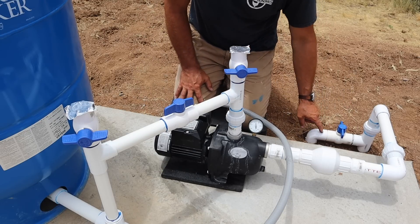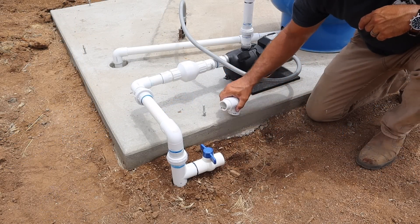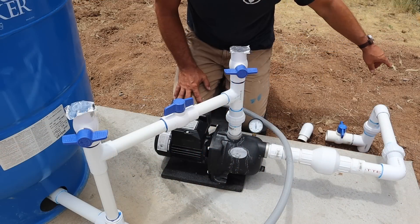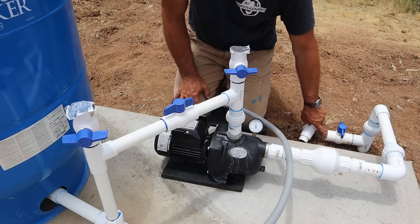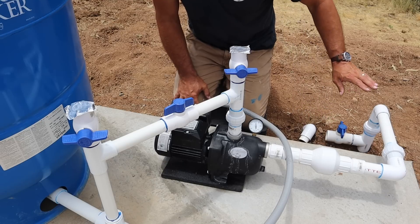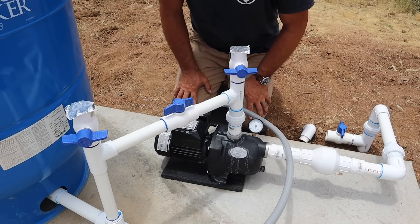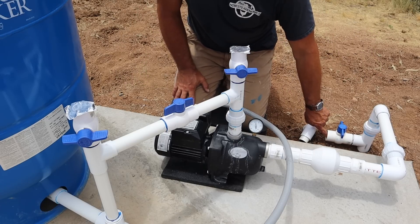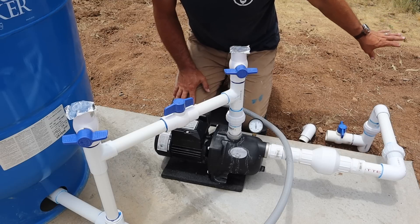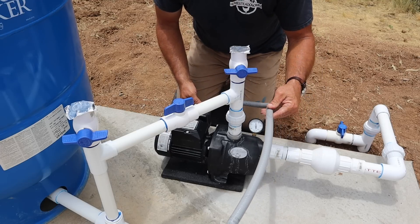This side pipe from the tanks — I currently have a cap on it to keep dirt out — is an auxiliary inlet. If I shut down the main tank inlet, I can connect a temporary IBC tote or a temporary tank here. Eventually I want to upgrade to a larger concrete or metal cistern, and this auxiliary inlet lets me hook up a temporary water source while I swap out the tanks.